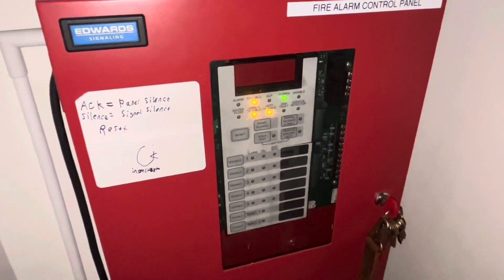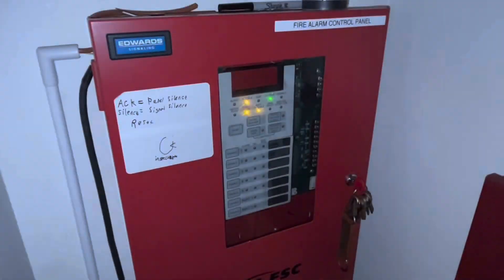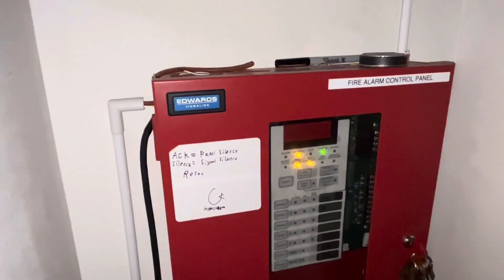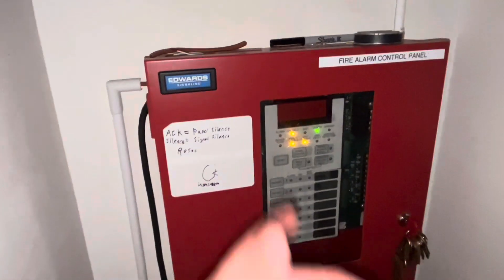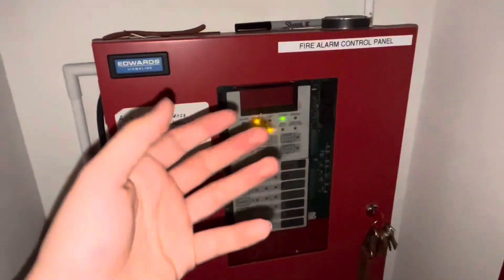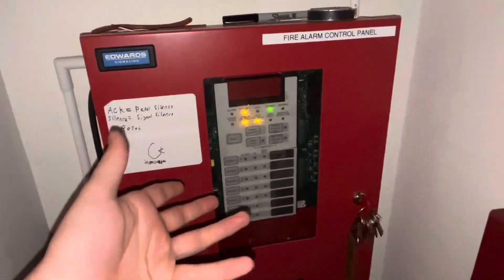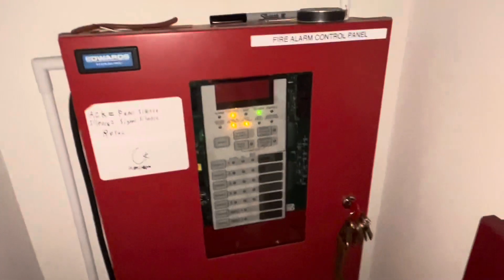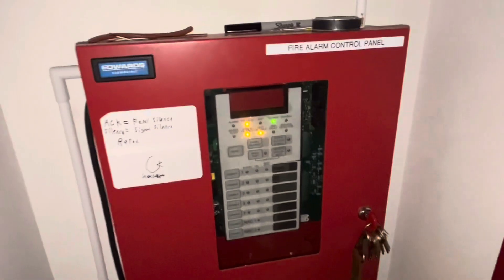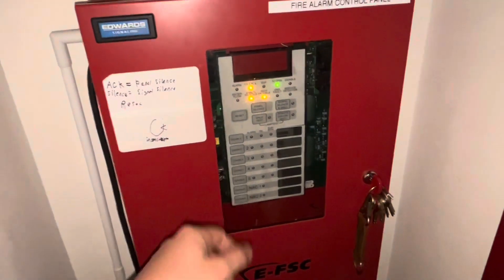Hey guys, it's me FireAlarm19122 and welcome back to another video. I'd like to start off by apologizing for my lack of uploads lately — I've been pretty busy and figuring out stuff with the system. It's finished for the most part; I still have some things to do, but for now it's presentable. There are expansions and some changes in the system I'm about to go over.